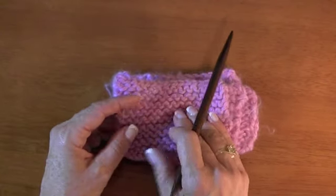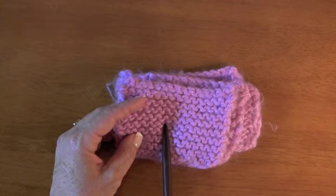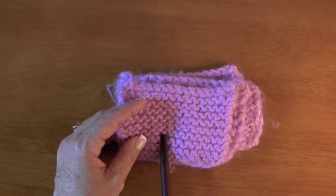When in doubt, put a pin on your right side and then you'll never forget and you'll always know. That's just a quick review on right side and wrong side.